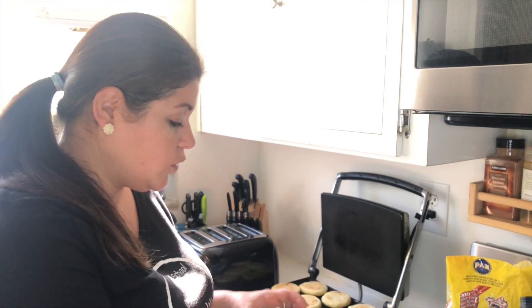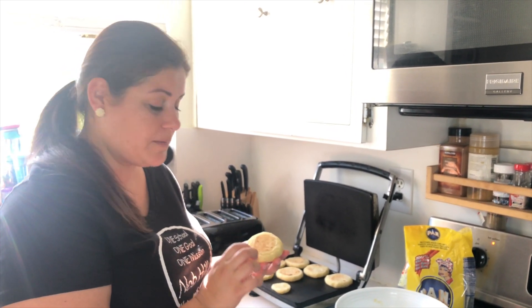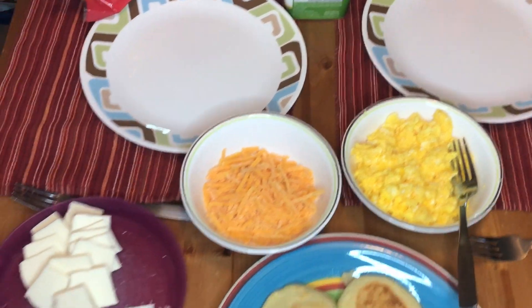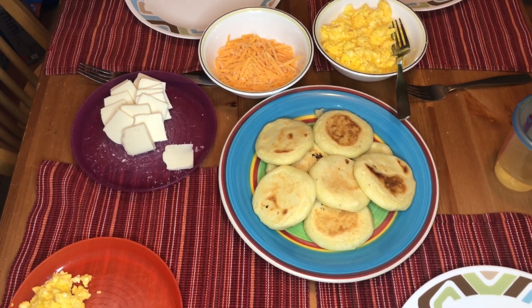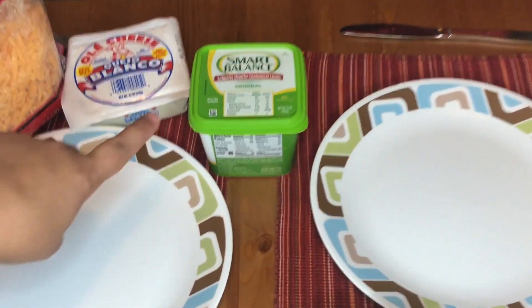Our arepitas are ready! The way to know that they are ready is you hold them and hit them like this — you hear that? How they sound like a drum: don-don-don. That means the water has evaporated and they're cooked through. For breakfast in my house we have eggs, shredded cheddar cheese, queso blanco — which is just white cheese — the arepas, and butter.